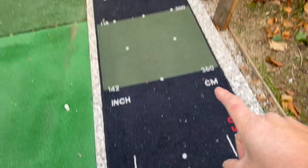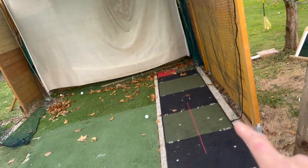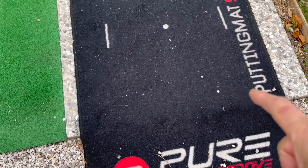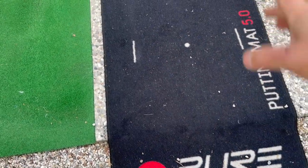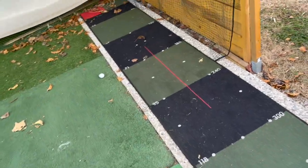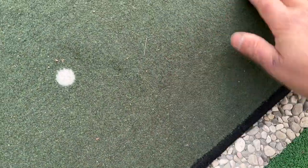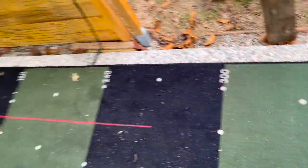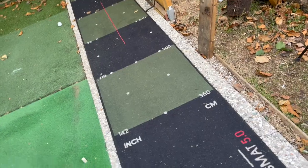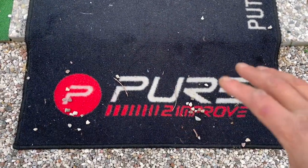As far as my putting mat, this is highly recommended. I bought it for around $130. It said indoor and outdoor use, and it's been through rain and everything — still going, still looks like new. All I have to do is clean it sometimes, but it's working really, really well. It's definitely a very sturdy product — it's called Pure.